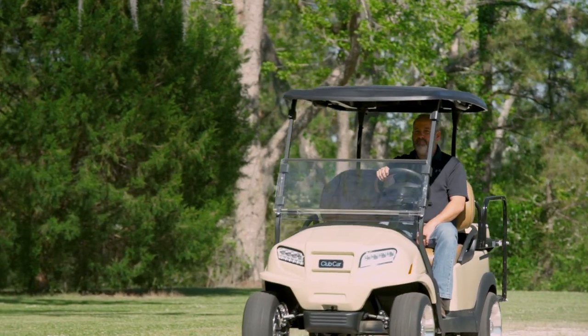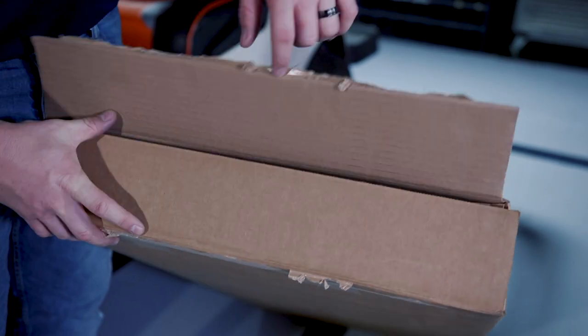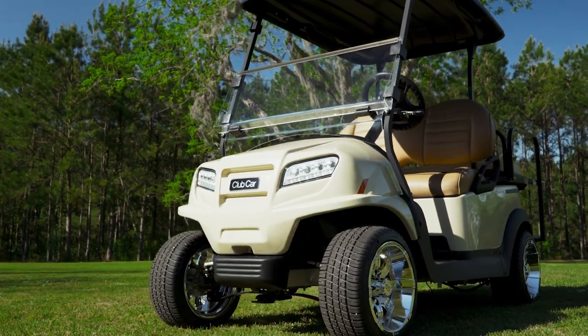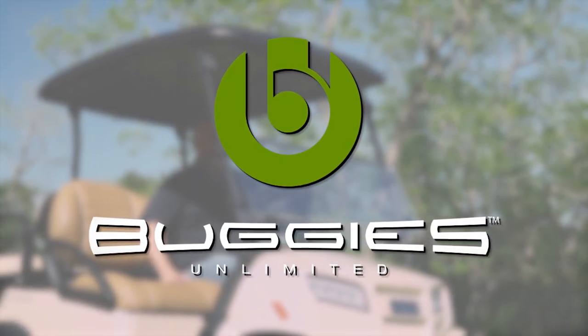Once you've pulled the protective film off the windshield, it is no longer eligible for return. It also has a false bottom that keeps the hardware separate from the windshield. The included hardware provides a snug, vibration-free fit. This windshield is proudly made in the USA.